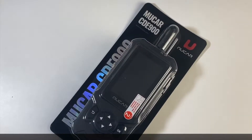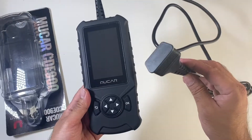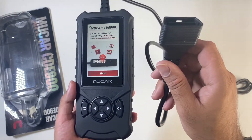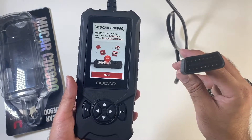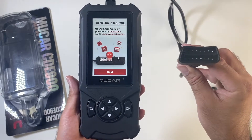Alright, next up we're looking at the MU-CAR CDE900. This is a diagnostics tool for your car. It is compatible with most vehicles after 1996 to newer vehicles that use the OBD2 protocol and the EOBD protocol. It supports upgrade 4-stream diagnostics: ECM, TCM, ABS and SRS.